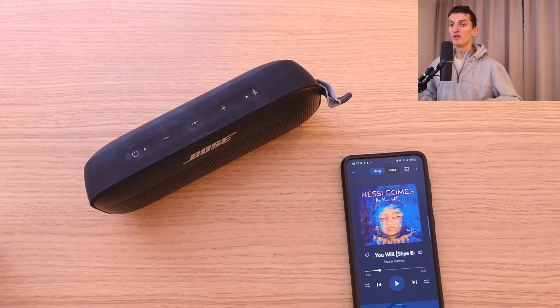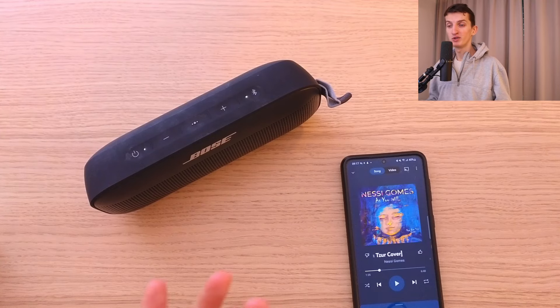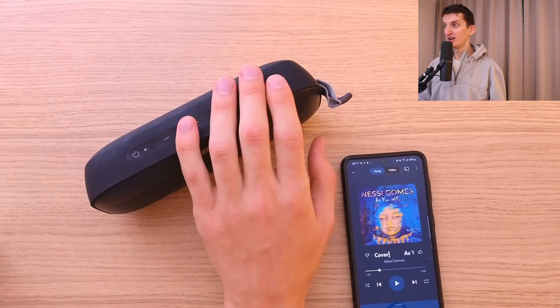The speaker is amazing for the beach, near the pool, at home, or even if you want to go on a hiking trip or camping trip. For all of those use cases, this speaker is amazing.